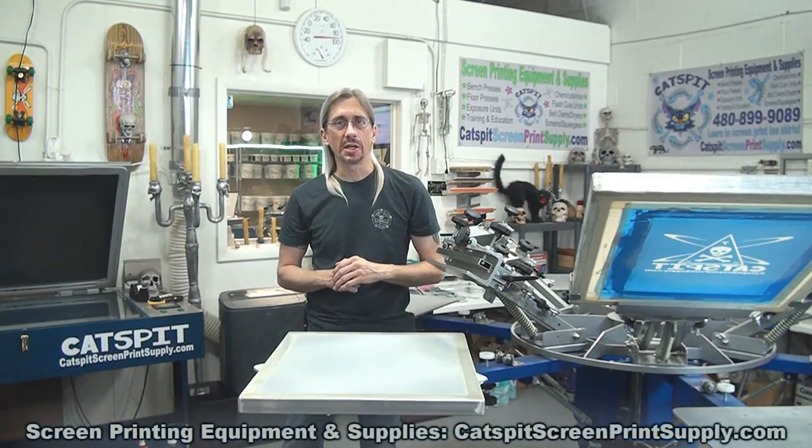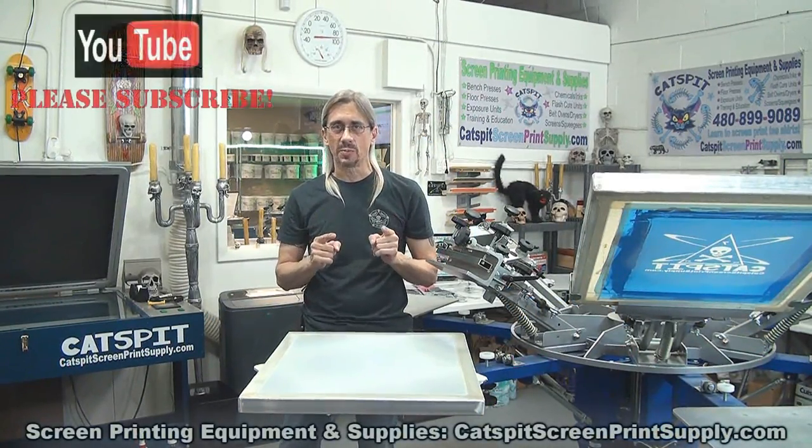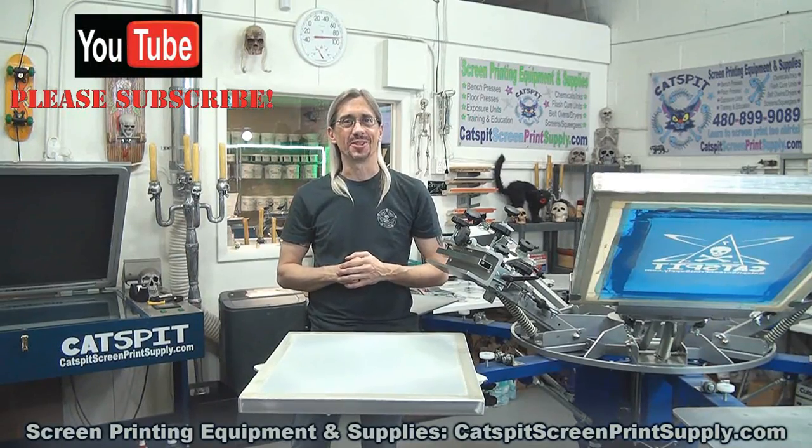Hello and welcome to another educational video about screen printing by Catspit Productions. Thanks a lot for clicking on my video today.